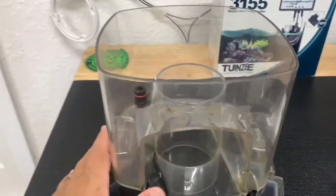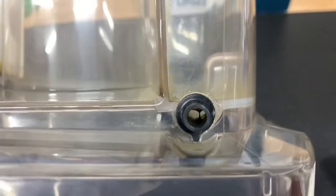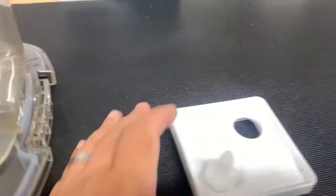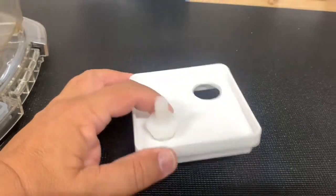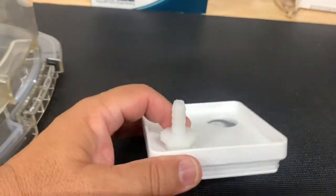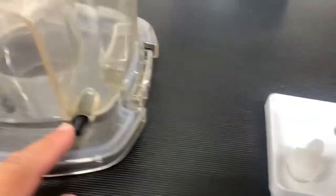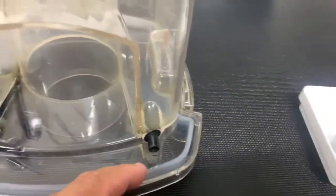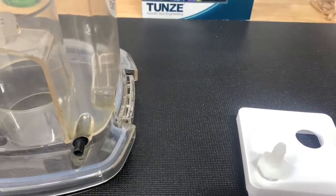All right, so we're back here. This is the Sea Skim 1800. This is the drain port — I removed the cap already. This is the top of the skimmer collector. The hose that came with it was too big to fit here; it'll just keep falling off. So I'm going to have to make some adjustments to make it work properly.